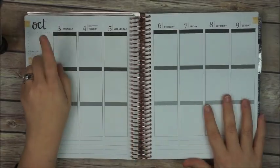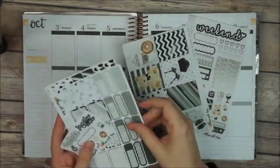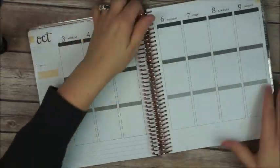Hey everyone, this is Anna again and today I'm gonna be doing a plan with me video in my Erin Condren calendar from the week of October 3rd to October 9th, and I'm gonna be using the Sampler Saturday and the coordinating sheets.